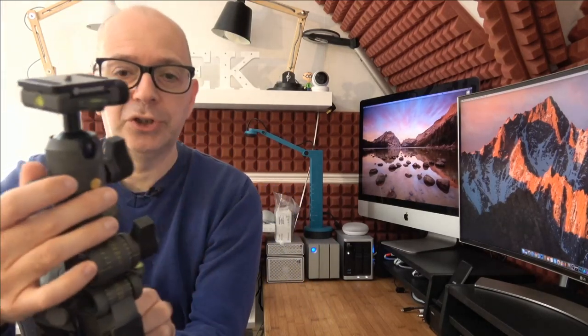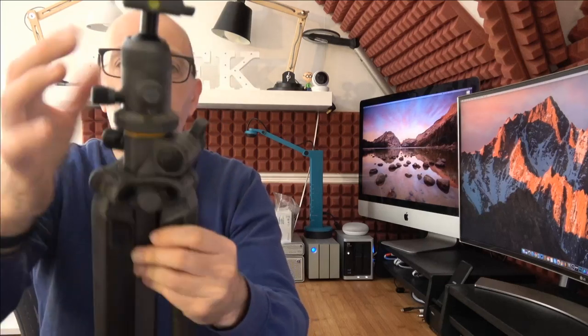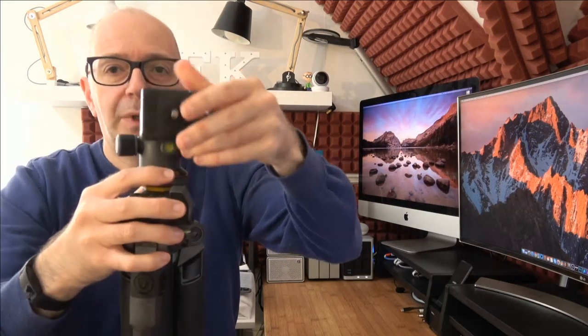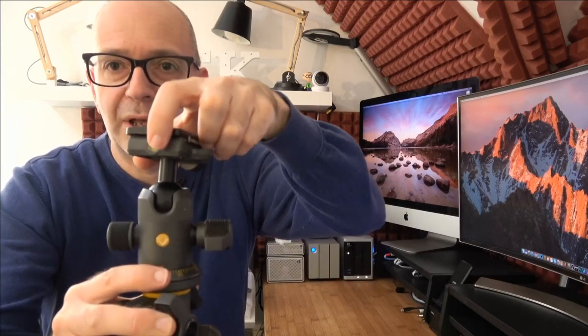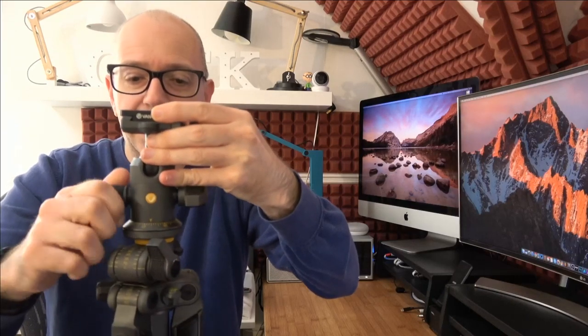The ball head has controls on it — on this side for friction, and on this side you can rotate through the full 360 degrees with full markings around the dial. If we release the ball head lock, we can see that there are two bubble levels: one on the side and one on the top, so you can make sure everything is nice and level when tightening down.